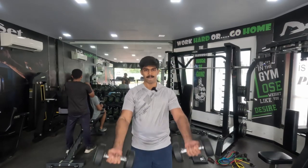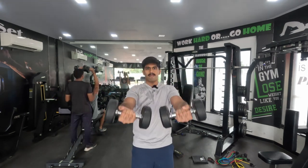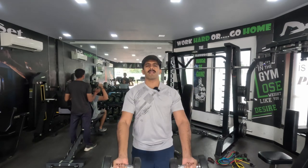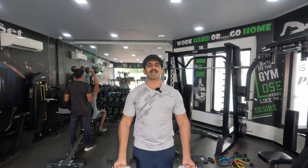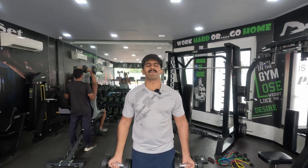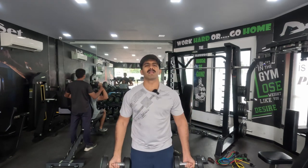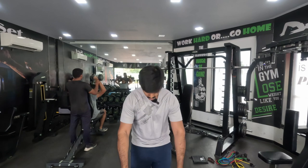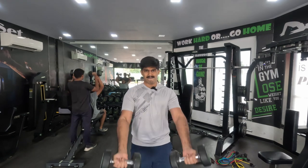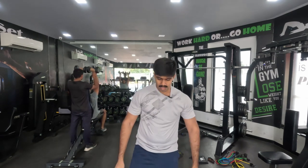Now we go on to our third set, keeping the weights the same as the second set at 5 kilo dumbbells. The little bit of swing-like action you notice is not actually me swinging — it's just me pushing my chest a little bit forward every time the dumbbell comes down to create an extra stretch on my shoulders. By now my shoulders were already on fire. The lateral raises and the front raises had them throbbing, which means there's a lot of blood flowing into that muscle.